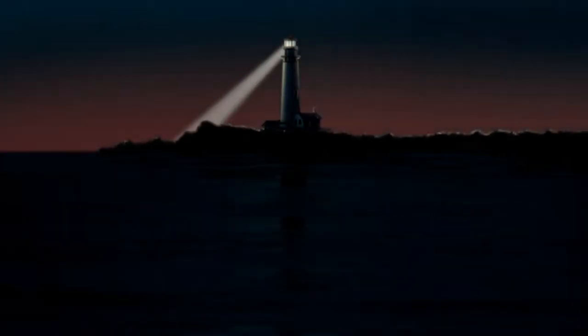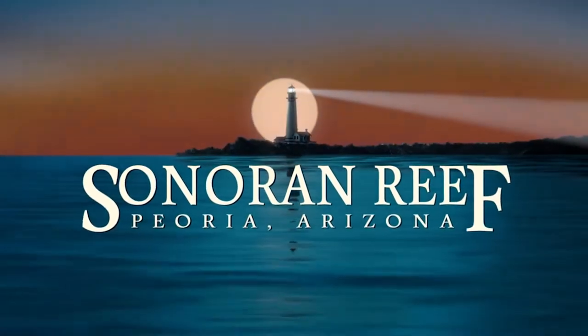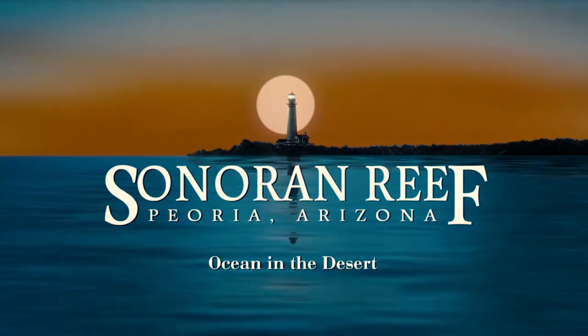Hello everybody, a little different view today. Welcome to Sonoran Reef. I'm at a stoplight, just turned on the camera, and we are going on a field trip to one of my favorite saltwater stores here in the Northwest Valley of the Sun — Phoenix, Arizona.